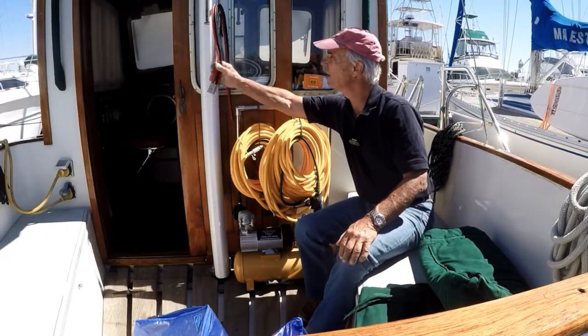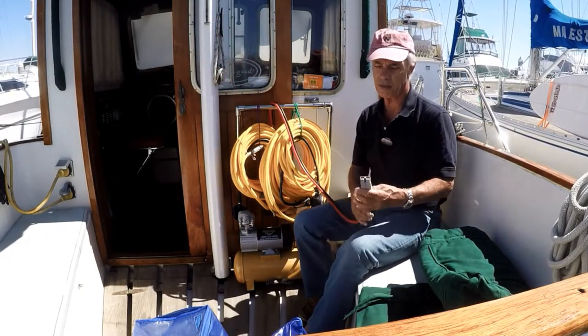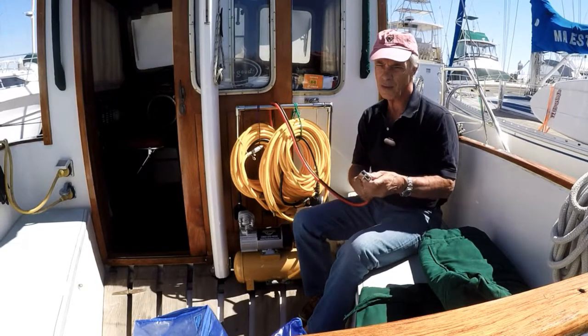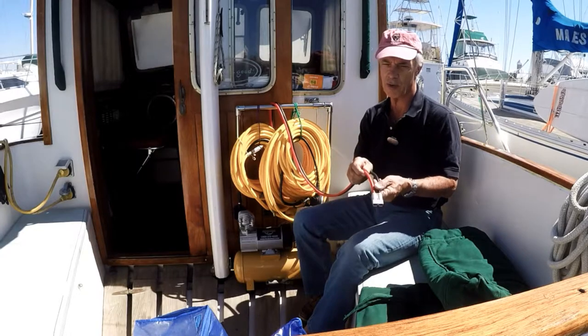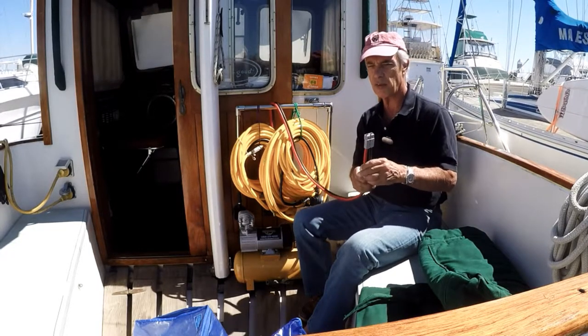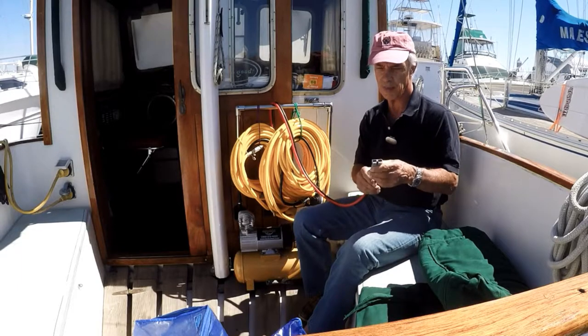Before I plug this thing in, I'd like you to notice these electrical connectors that I'm using. These are Anderson connectors, and they're great for large diameter DC cables. You can't mess up with these — polarity is correct once you set them up.